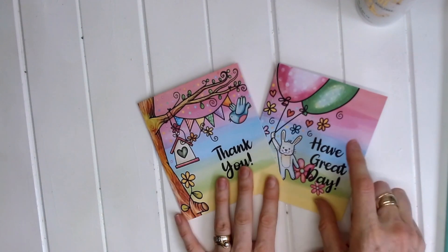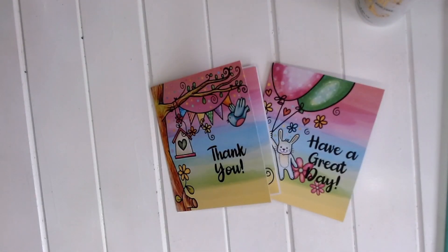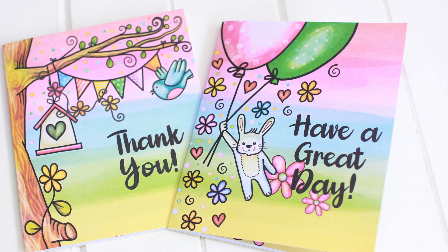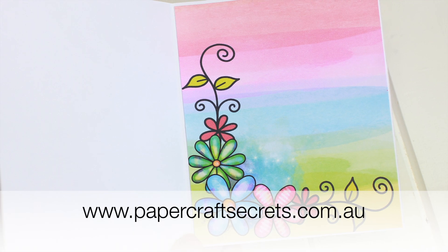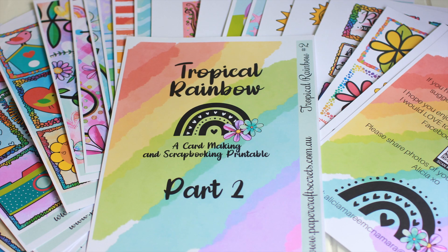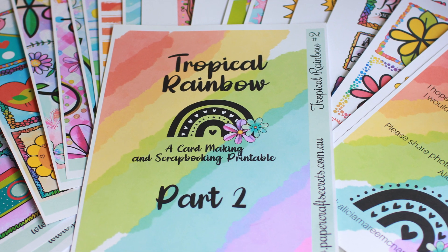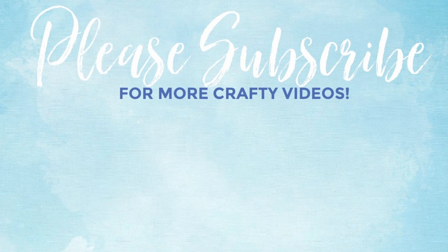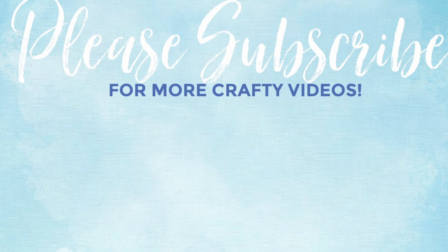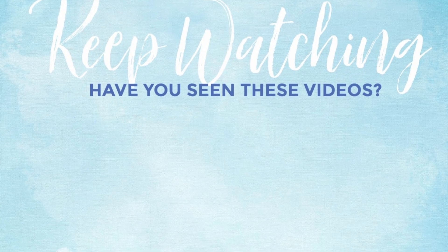These cards are available in the Tropical Rainbow Part 2 printable on my website at www.papercraftsecrets.com.au. Stay tuned for my next video showing how I'm going to create a layout and some more fancy fold cards from this printable. Thank you so much for watching and I hope you have a lovely crafty day.